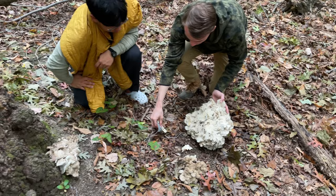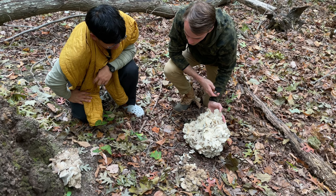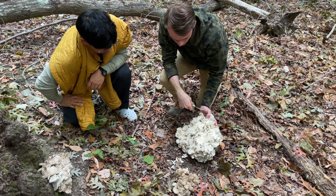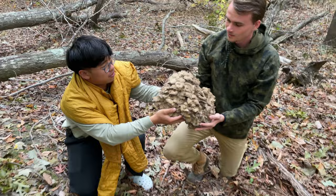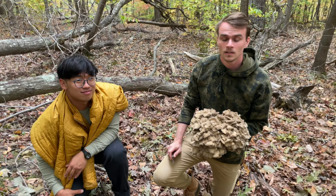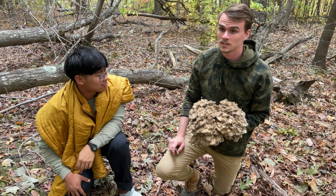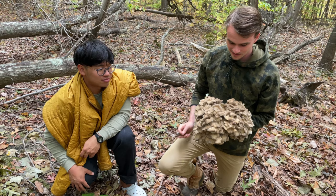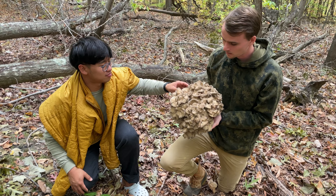Will asks if it will regrow — the mycelium shouldn't be harmed from plucking it as long as we don't go digging into the ground. This one is pretty good — it's hefty, probably around eight to ten pounds. They can get up to 20, 30, even 40 pounds; they get huge. Just make sure it's not dried out or spored out before you pick it. When it's spored out, you can see it's kind of white — that's the spores dropping. This one's starting a little bit but it's not too bad.